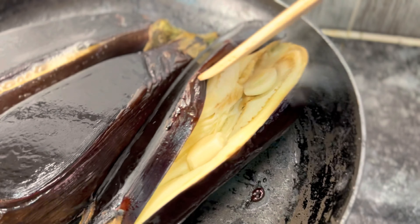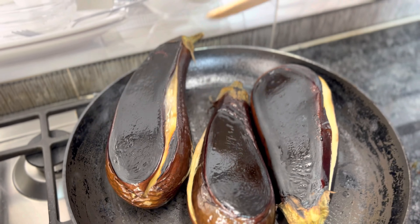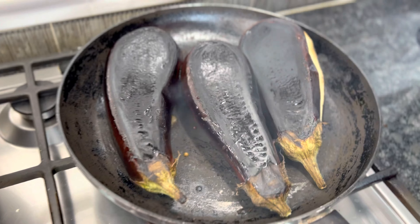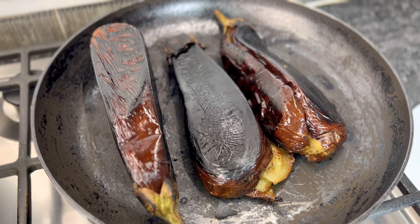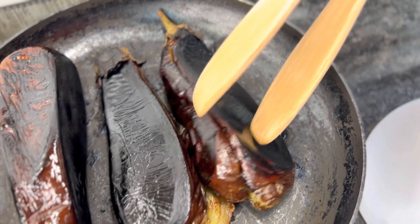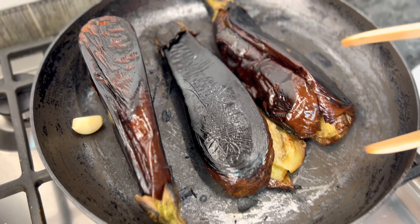The best way to tell the eggplant is fully roasted is when the skin becomes quite flaky and crispy — that's when you know the inside is also cooked. You can see this side is still a little soft without that crispiness yet. Once one side is done I twist it over. Another way to tell it's fully cooked is that the inside color is no longer white — it has turned yellow. See how stunning it looks; it has a really nice roasty flavor with that garlic, and see how much moisture it has released.